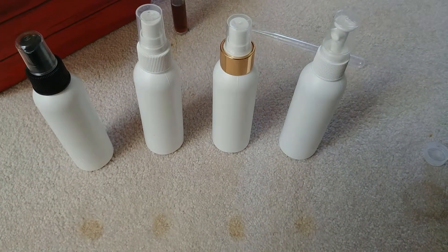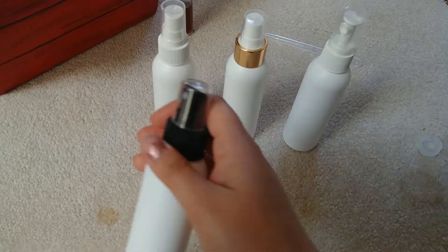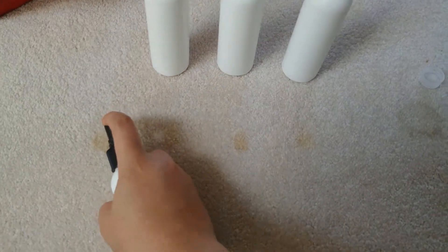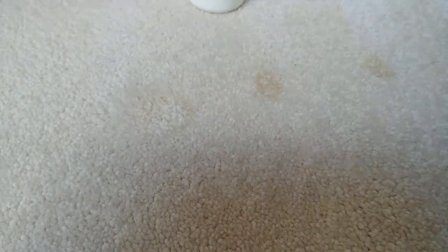We're going to test from the left to the right, starting with the black one here. It looks like your normal spray mister. We'll just shake it up as you always do with stain food. That one's kind of requiring a decent amount to just cover the spot. It's not bad, but we're trying to get the best because that's who we are — we want the best products possible. That one's not bad, sprayed fine. I'm going to give that a 5 out of 10.